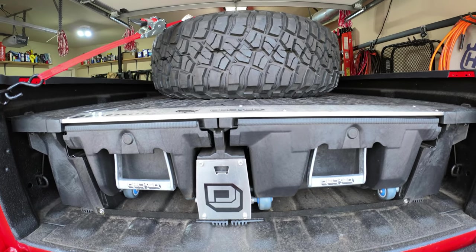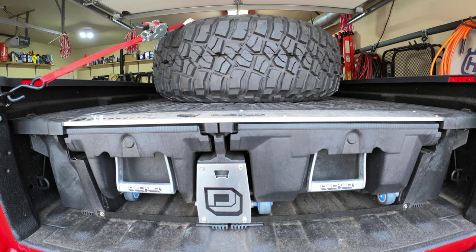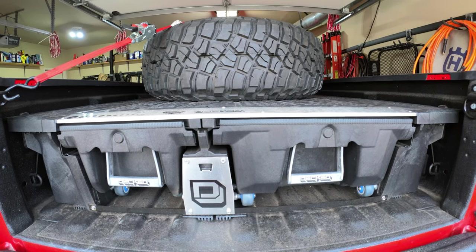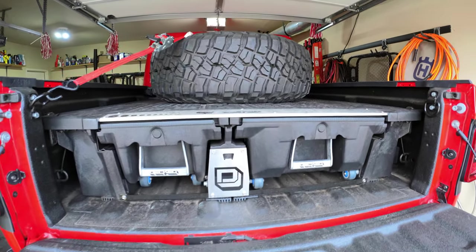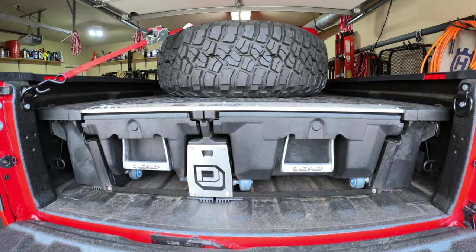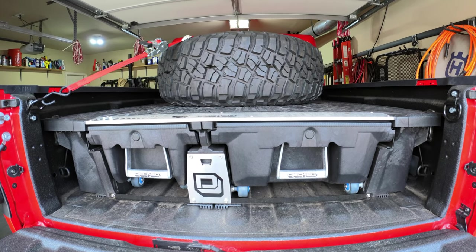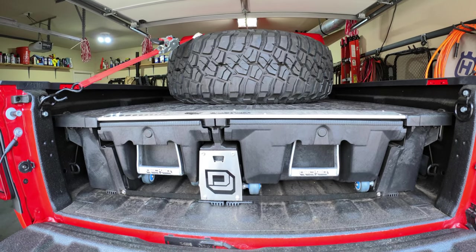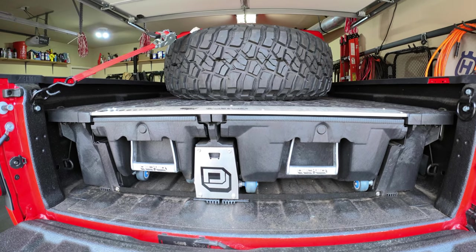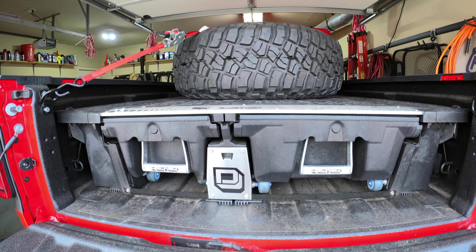Facebook Marketplace to the rescue. I found a guy who had recently bought a Gladiator and the system was essentially brand new. He didn't want the DECKED system because he needed more use of the actual bed, so he was willing to let it go at a pretty steep discount. I got it for $800.